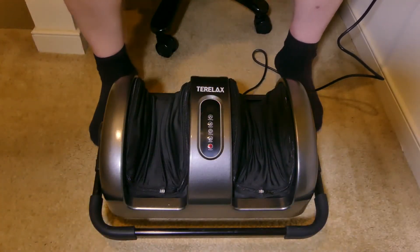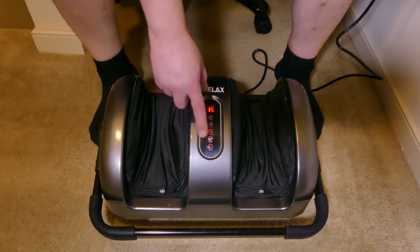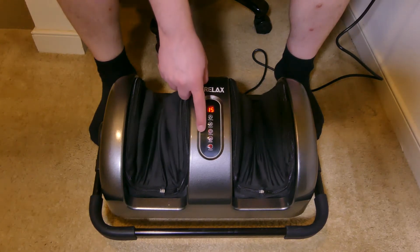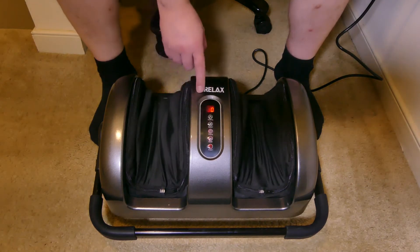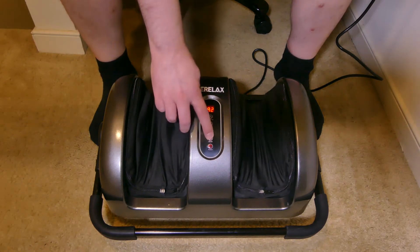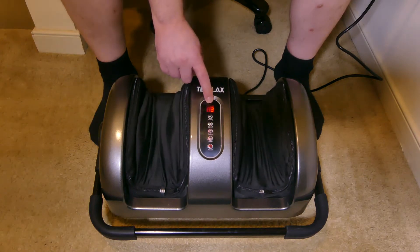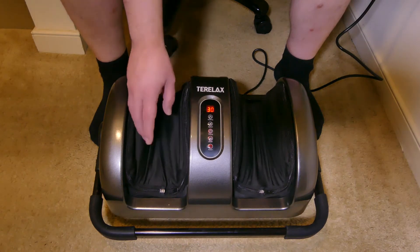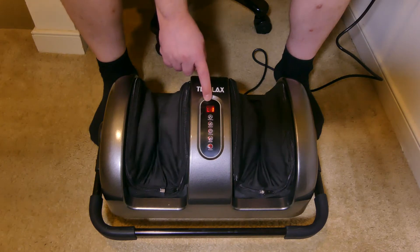Now that we have it set up, it does have a five-foot cord for plugging in, so you just have to be within five feet of an outlet. Once we turn the power on, it defaults to 15 minutes. You can change that time by five-minute increments all the way up to 30 minutes — 30 minutes is the max — and when it runs out, it will automatically stop. You can also adjust your modes: you have A1, A2, and A3 mode, which changes the direction of the massagers and the pattern a little bit.